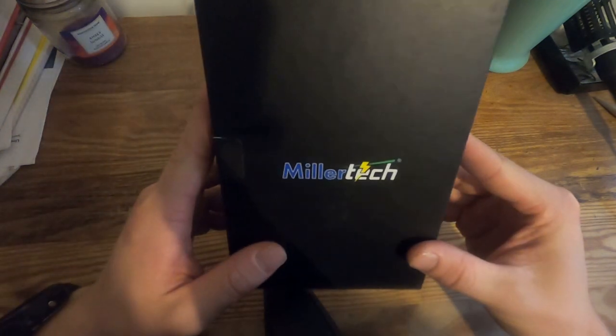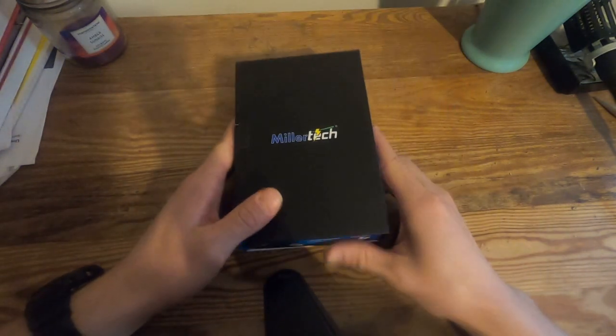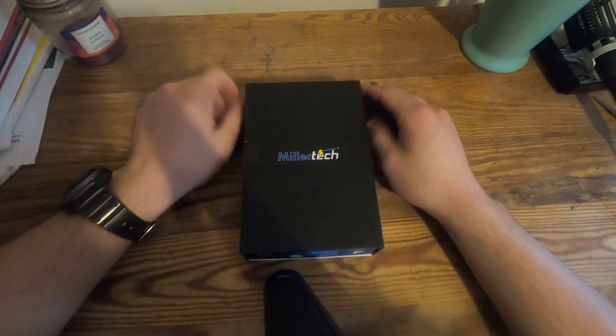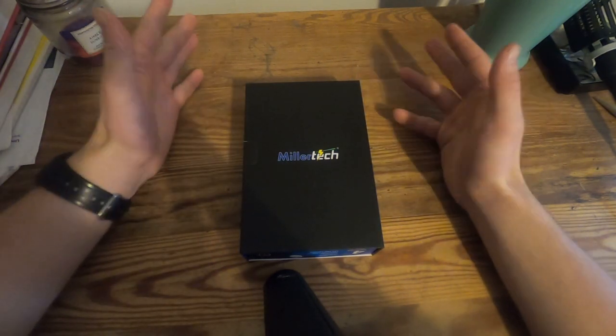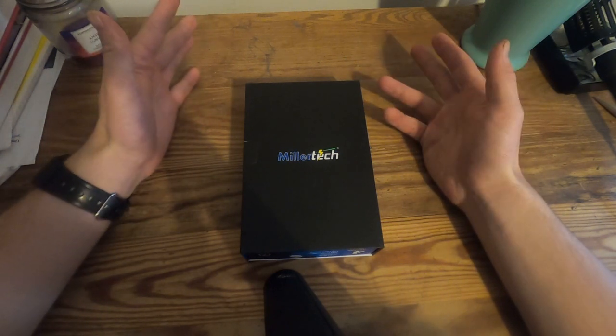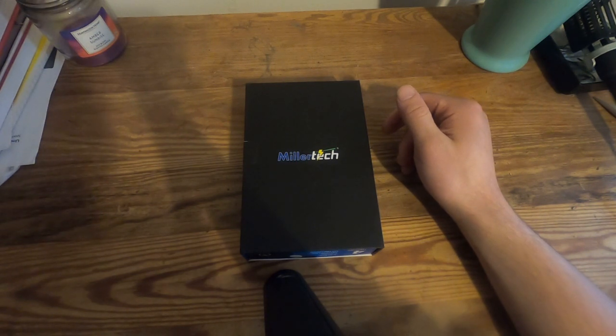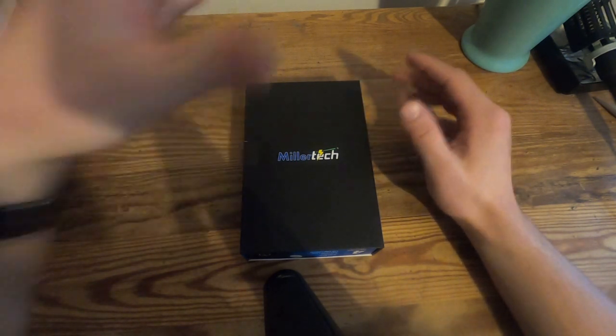It's a Millertech headlamp. Millertech is maybe more of a smaller company. They sell batteries for like golf carts and fishing boats and all that stuff. They sell headlamps as well, obviously. That's why I got a headlamp from them. But they usually sell other things, so they're not quite as well known.